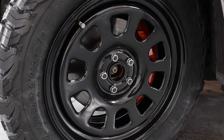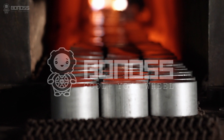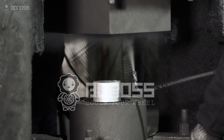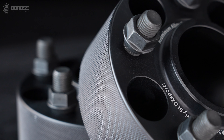Just like the wheels, forged aluminum is better than cast steel. Bonoss Forge F2 cooling 2-inch wheel spacers are made of high-quality forged 6062 and 7075 aluminum alloy. After the unique superfluid process, the strength, hardness, and toughness are greatly enhanced.